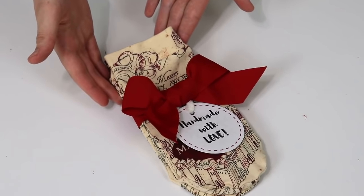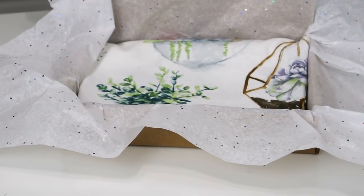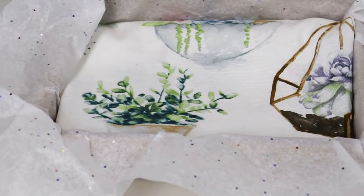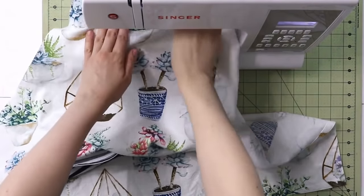This next project takes about 30 minutes to make, about one yard of fabric, and it's super useful, super practical, and can be customized in so many different ways. You just kind of have to look beyond what you see at first sight, let your imagination run wild, and you can create beautiful gifts for pretty much anybody on your list. Yes, I am talking about an apron — and hear me out!